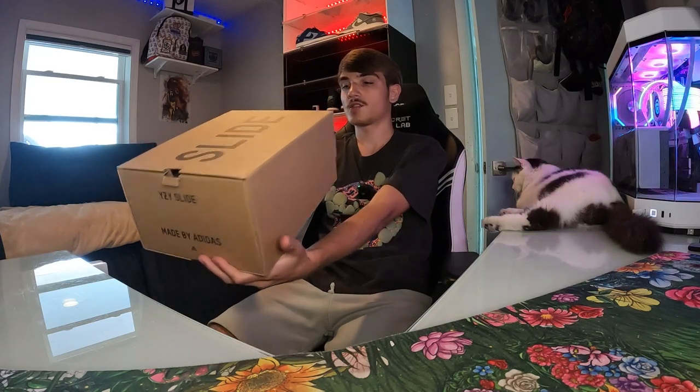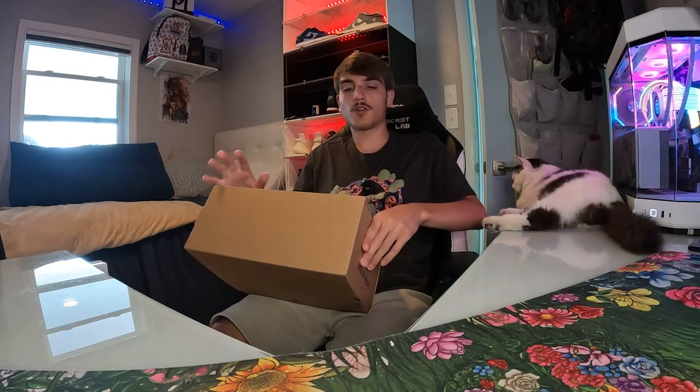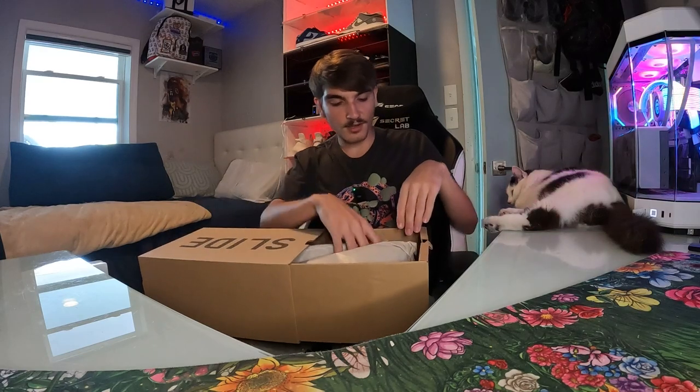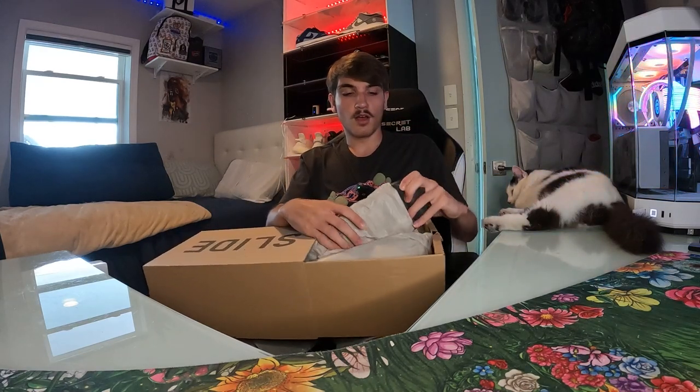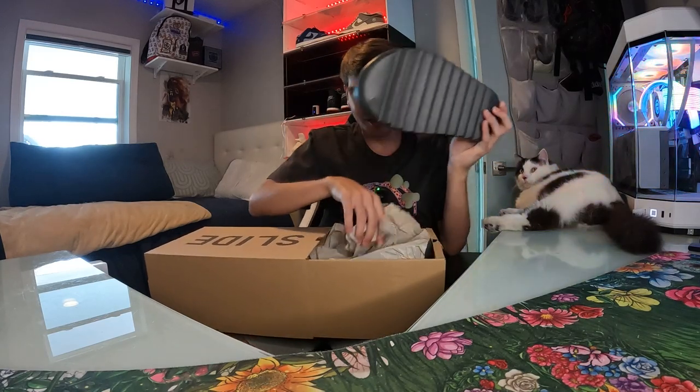I'm gonna unbox these — these are my personal size so I might keep them, but I'm probably just gonna sell them because I already have the slate marine slides. I've done a review on those so go check that out, it's one of my first videos. Scroll down to the bottom of my channel and find that review if you like Yeezy slides. Those are a blue tint, pretty cool, but these are just a good everyday wear. Same thing, literally just a different color. I've not seen these in person yet.